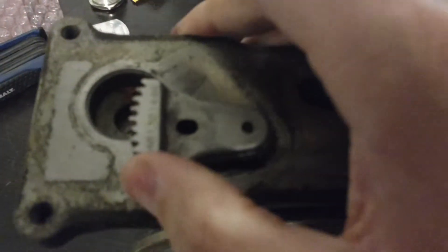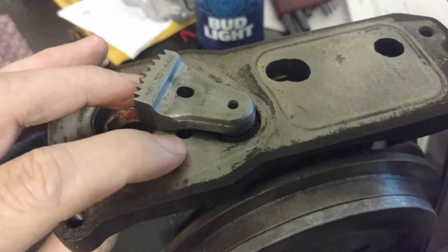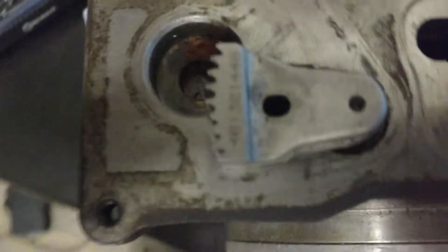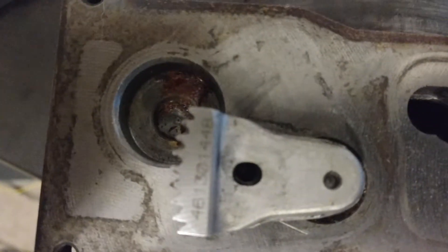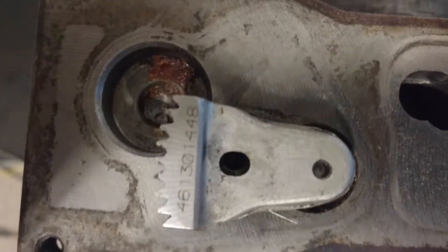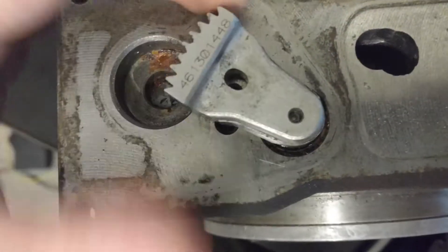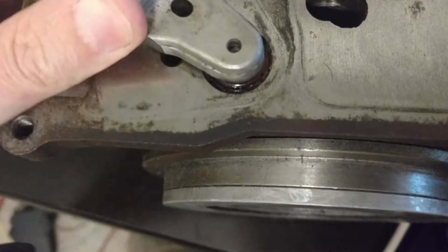Now what I mean by this is this gear right here. As you can see, there is a hole right there. What you want to do is make sure the hole in the gear is lined up with that hole. If you turn this gear and it goes past that hole, the whole vane isn't aligned, so it's not going to work the way it should.